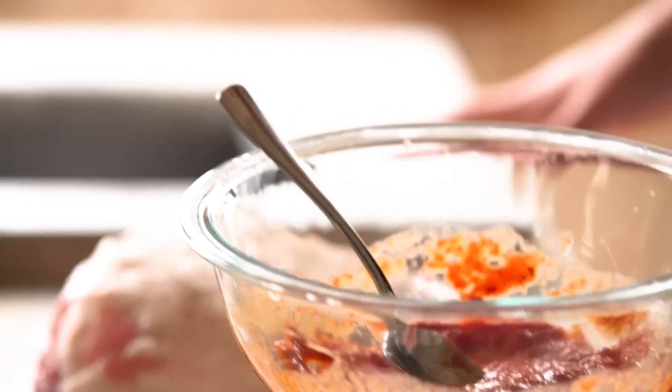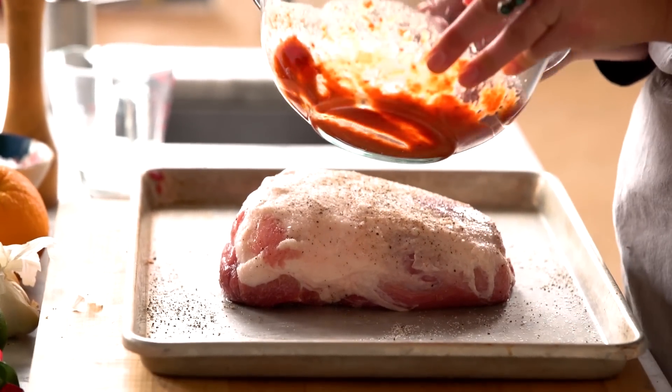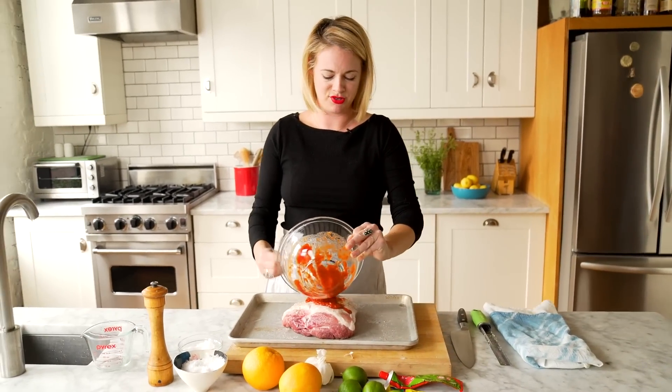I'm not a squeamish person. I have no problem touching raw meat with my bare hands, and yeah, I leave my rings on. It's crazy, I know. But if you're not into that, you can delicately spoon it on — but it's definitely not as fun as just doing it with your hands.